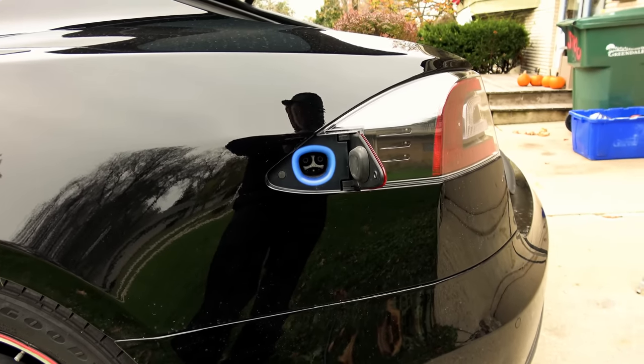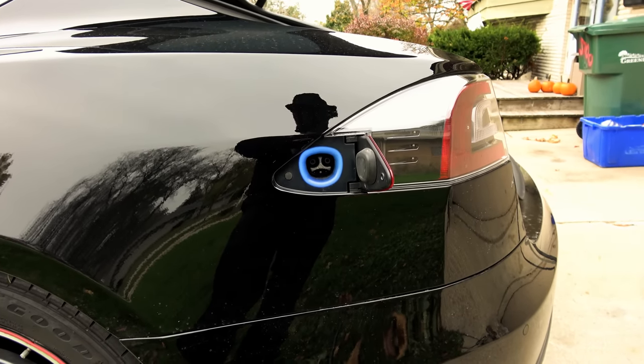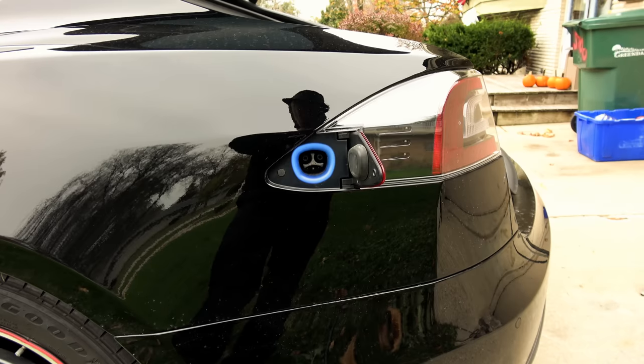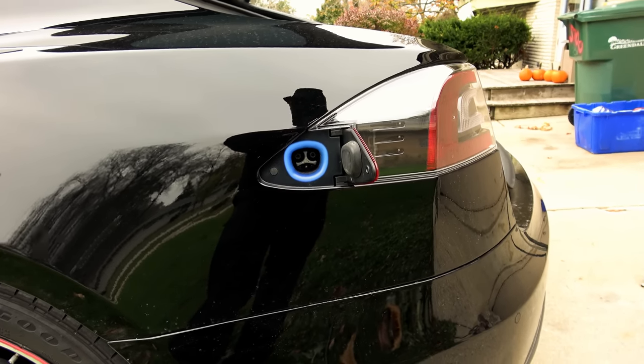But if your adapter gets stuck in your charge port, what are you to do? Because you cannot drive — the car will not let you drive if there is an adapter or cable plugged in in any way, shape, or form.